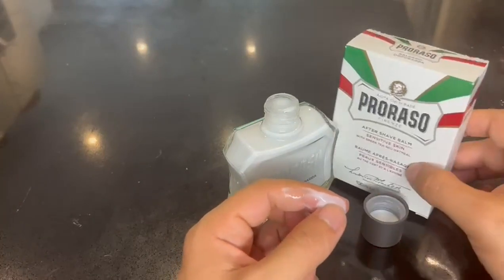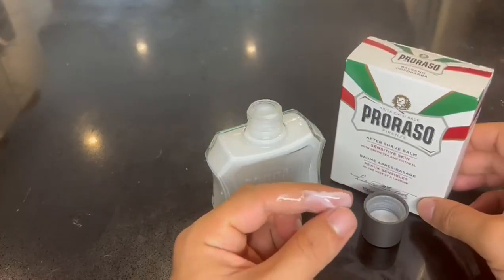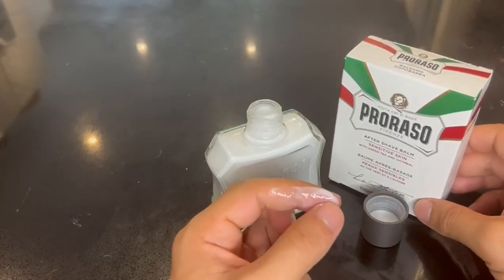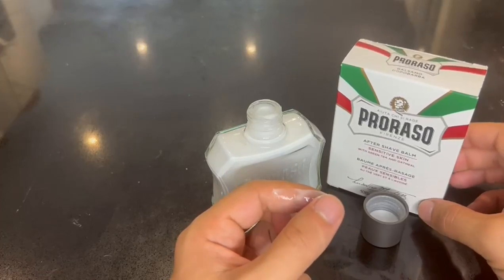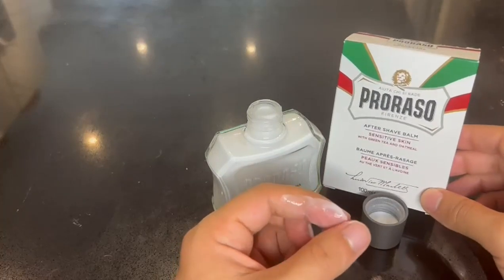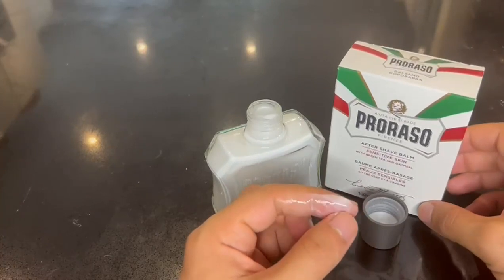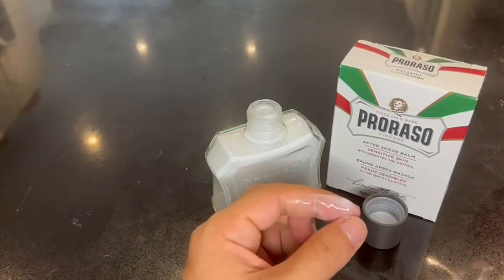I don't know if they have other scents for the same product, because I really love it — it feels so good, it's a really high quality aftershave balm and feels soothing after you shave. I would prefer if they had other perfume options, or even no perfume, so that when I apply my cologne afterwards it doesn't interfere with the smell.